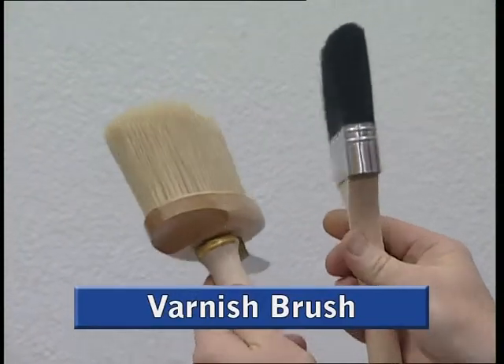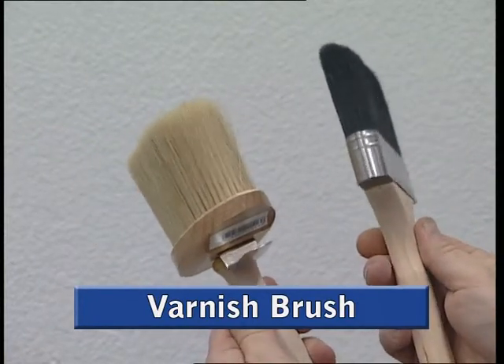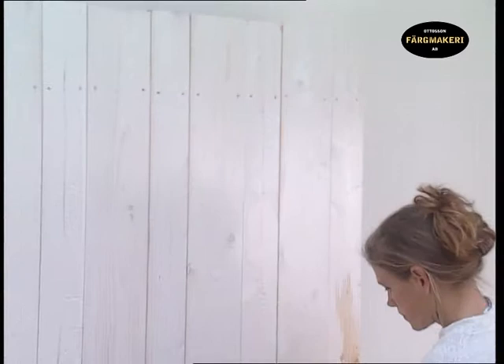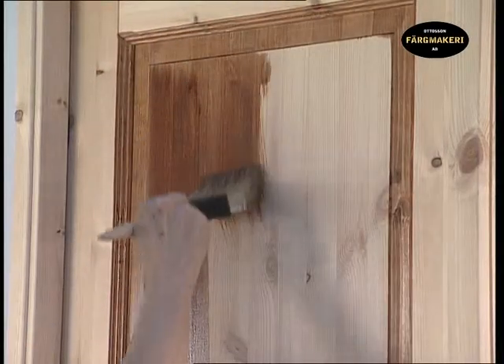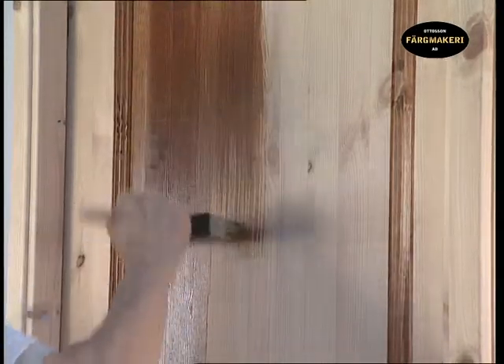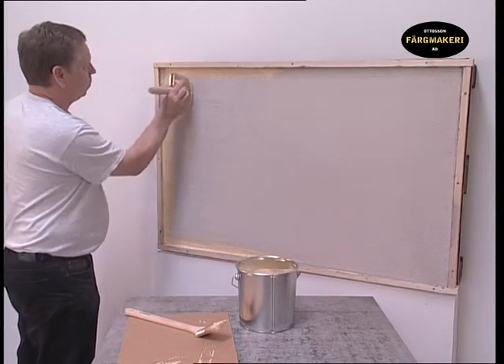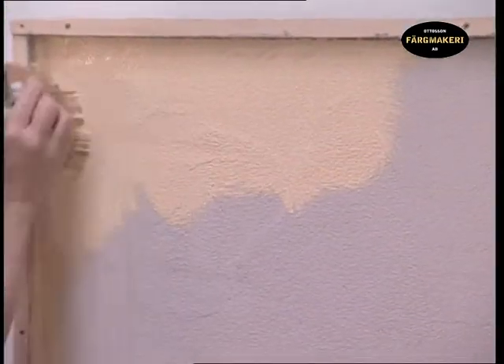The varnish brush is a thick brush that holds paint well and gives the user the opportunity to apply the paint continuously wet on wet. A varnish paint is normally a little thinner, and therefore fairly large brushes can be used that provide easy coverage of the paint without exerting too much energy when smoothing it out. Varnish brushes can also be used with a well diluted linseed oil paint, which has approximately the same viscosity as varnish paint.